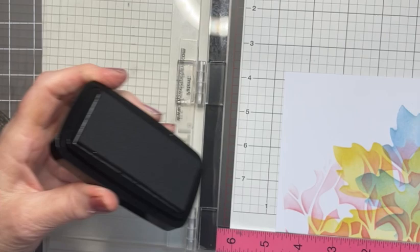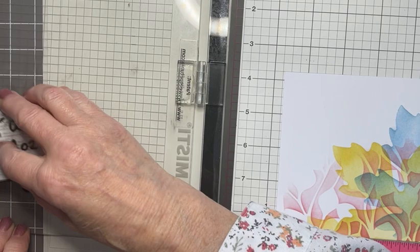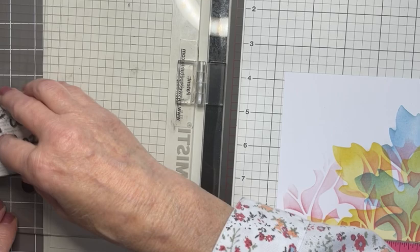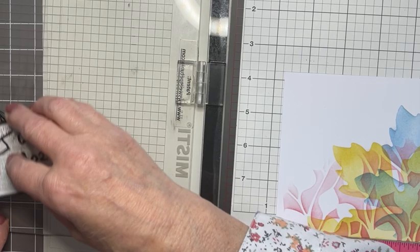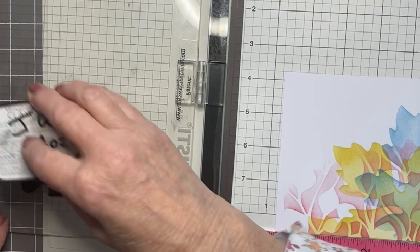Versifine clear nocturne — it's a lovely fluid ink, in my opinion the best for stamping. Versifine onyx black is very similar, same company, so I would use both of them. But nocturne — I like the shape of the pad, so much easier to use. Nice and covered with the ink.